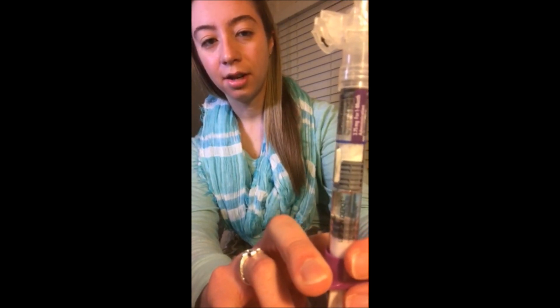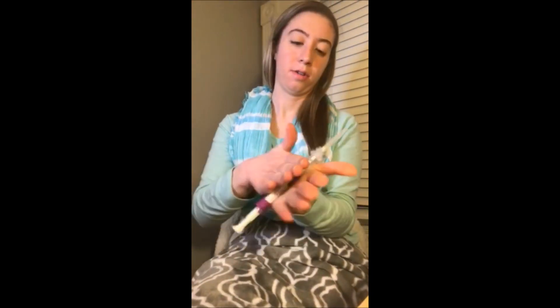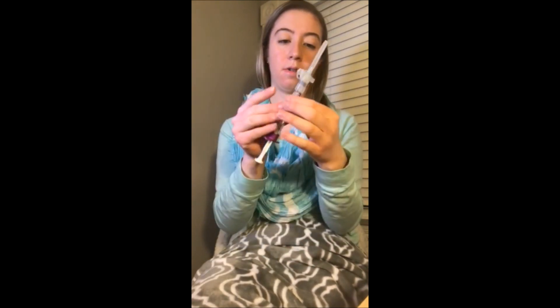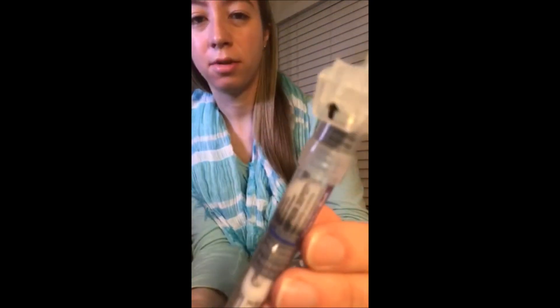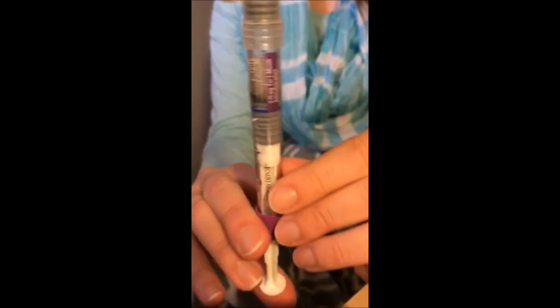I'm not sure why it has this little thing because I feel like it gets stuck in there. There are already some bubbles, and you don't want a ton of bubbles, so you don't want to shake it. You want to make sure it's mixed well enough so it's not chunking underneath, but you don't want a lot of bubbles. Then you push out the rest of the air.